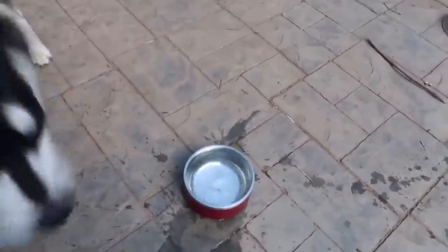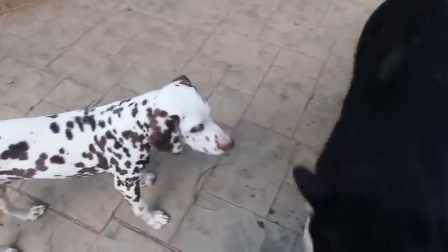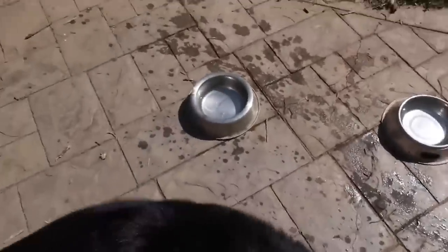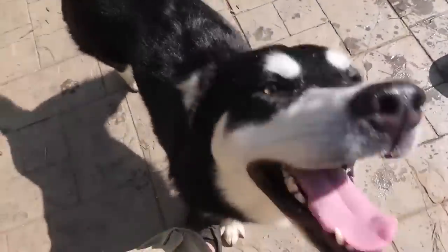Let me try to push it — if I push it, you see it's pretty secure. Gus, do you like your new water bowl? I don't think he cares. This design is a little better because it has a white bottom so he cannot step on it and spill everything. Gus, what did you do? You're always making a mess.